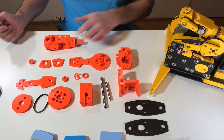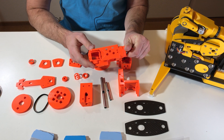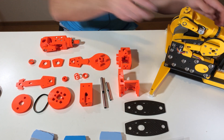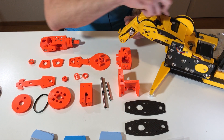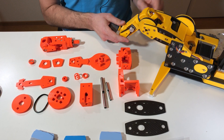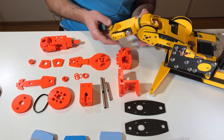These are all the parts we need today. This is the part we built last time, and here you can see I disassembled the motors — this is in order to increase the length of the wires. Today we're going to build this part, which is basically axis number four and axis number three.